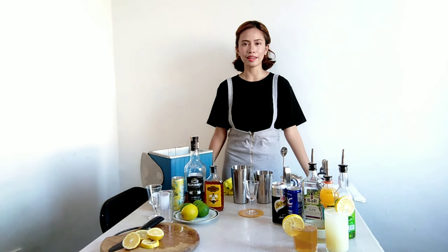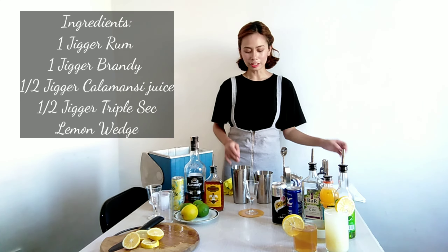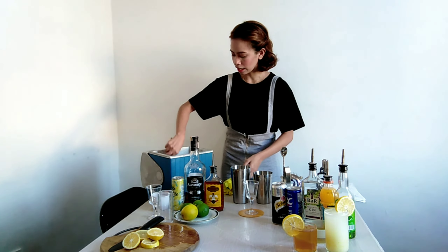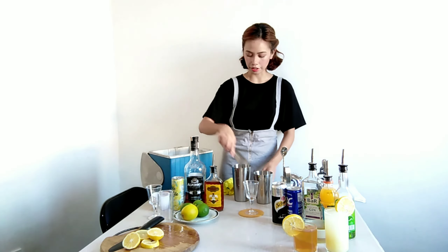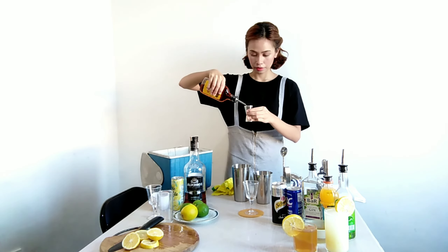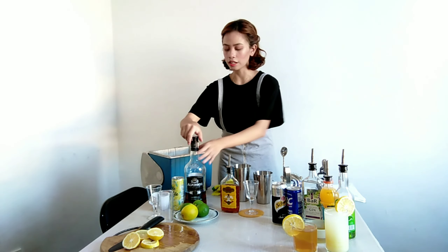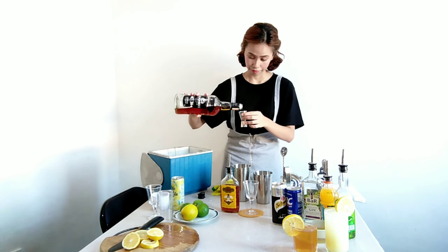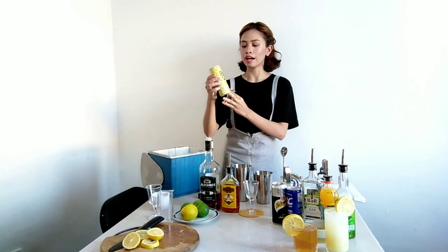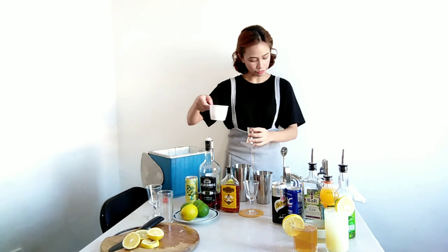Our next drink will be Between the Sheets, and this will be our third drink. For the glass, I will be using a cocktail glass. First step is I will add ice. Next, I will add one jigger of rum, then one jigger of brandy, one jigger of lemon juice, and one jigger of triple sec.